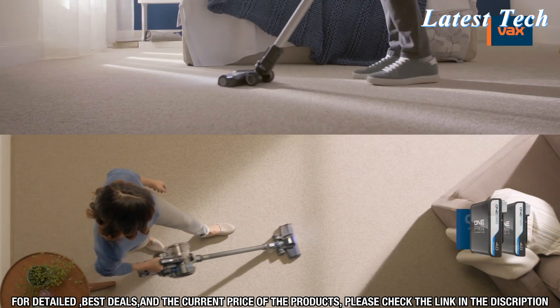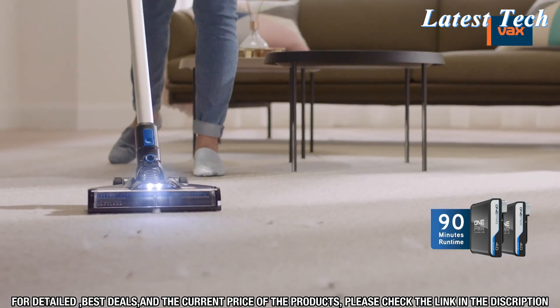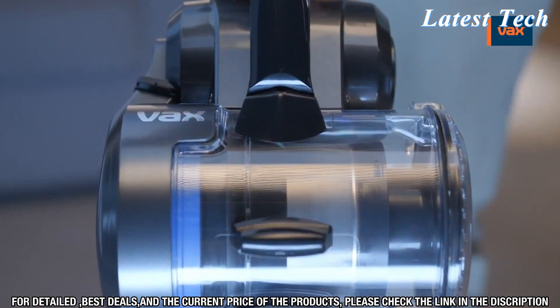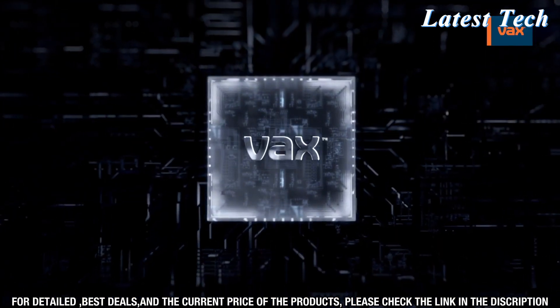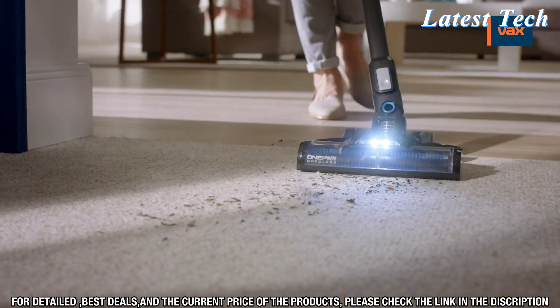The Vax Blade 4 Cordless Vacuum Cleaner has powerful suction that cuts through dirt and dust with ease. The advanced cyclonic technology allows the vacuum to separate dirt and dust particles, helping to keep your home clean and dust-free.